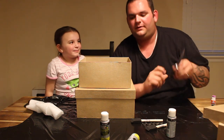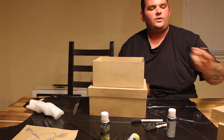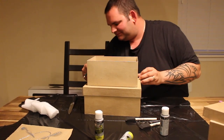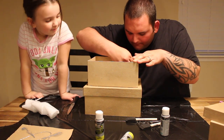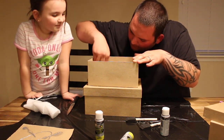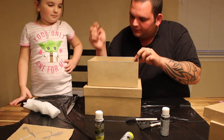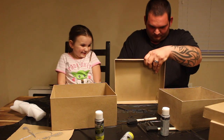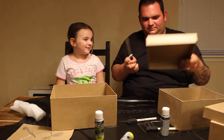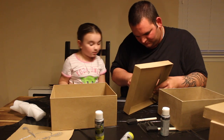We didn't plan any of this out. Why do you have a lottery pencil? Are you playing the lion? Yeah. Oh okay. Because the paint looks awesome.